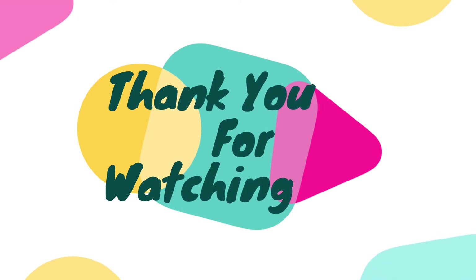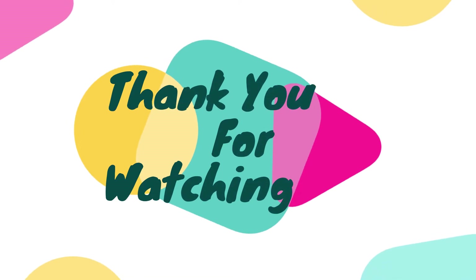This is our current progress and these are our ideas for completing these missions. We will continue to work on the game field. Thank you for watching. Bye.